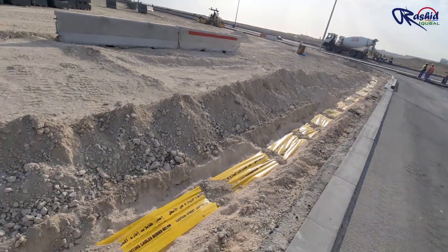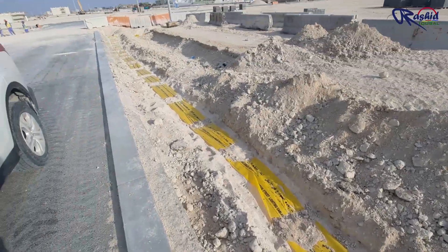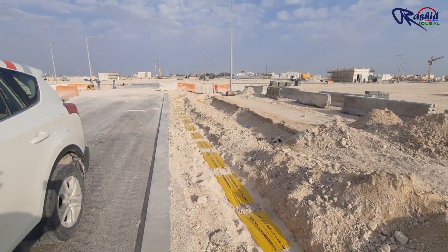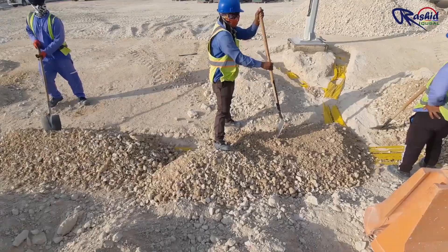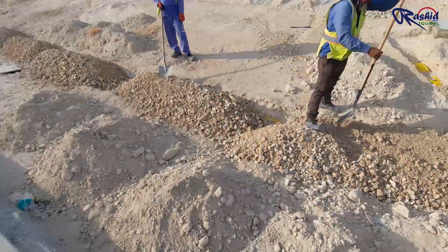Once laid, it looks like this. Now finally we will backfill with normal backfilling material over the warning tape.